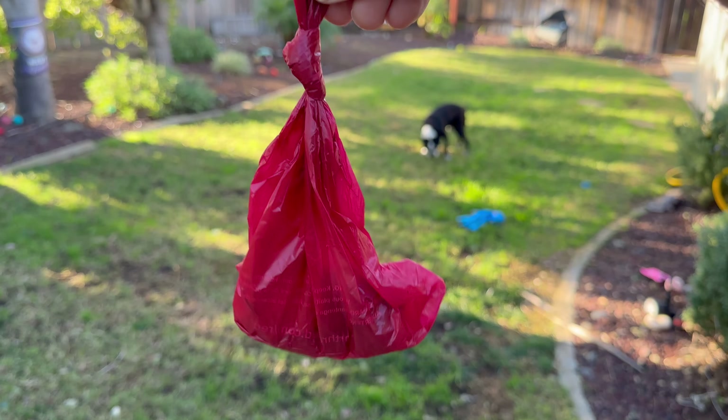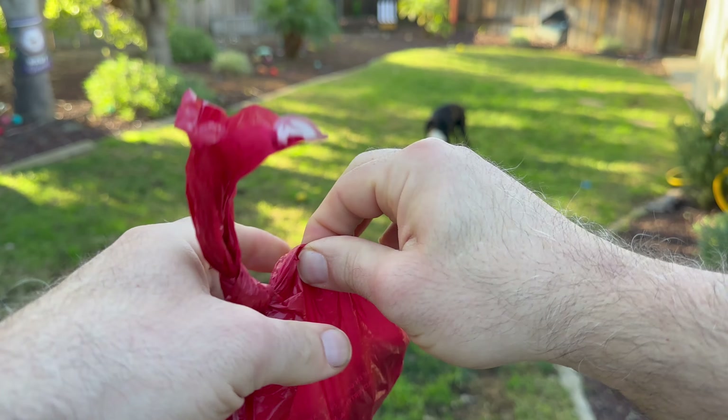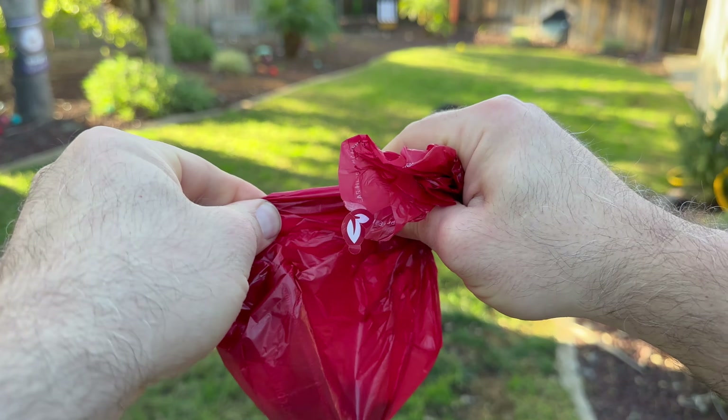You can see how easy it is to tie and knot the top of the bag to make sure it's airtight. You can also see how strong the bag is — here I am giving it some nice firm tugs and pulls, and this bag is not tearing.